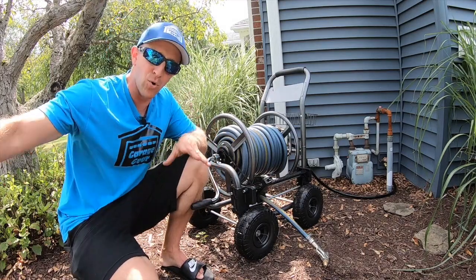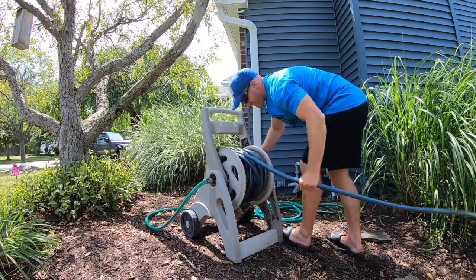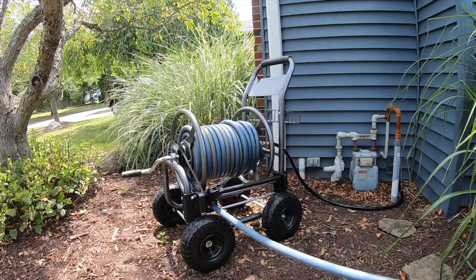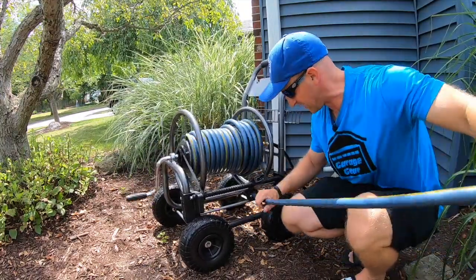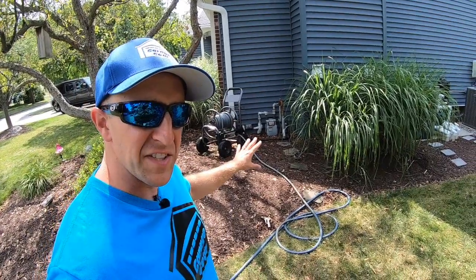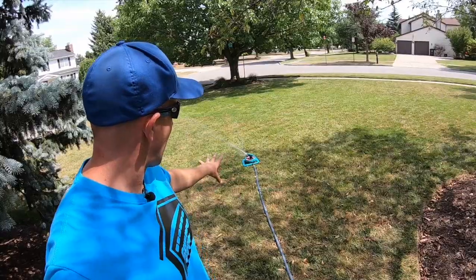It was super easy to reel that hose in with just one hand. The old hose reel is quite the chore — I have to hold it down with my foot, use my other hand to crank, and then realign the hose. And when I go to pull the hose out, it doesn't even wobble — it comes out super effortlessly. Water pressure is really good through this unit too. That little bend in the old hose created a lag at the sprinkler.